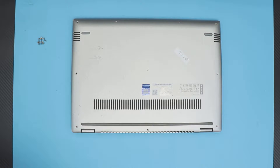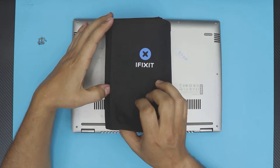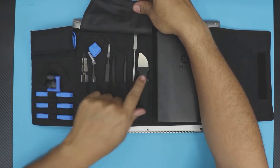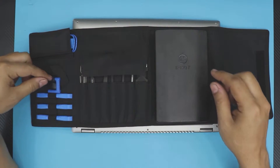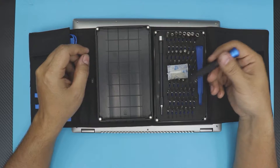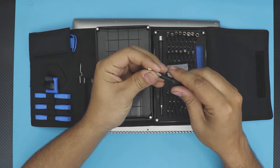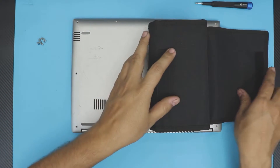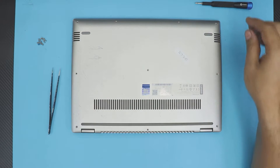Grab your opening tool. I use the iFixit toolkit — it's really handy and I highly recommend it. It has all the opening tools you need: pliers, grounding cables, a suction cup, and all the bits including star bits. I'll leave a link in the description. There are different package options, but the good thing about iFixit tools is they last a long time compared to cheap Chinese-made ones.